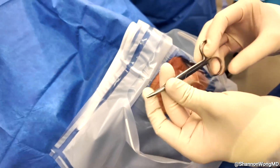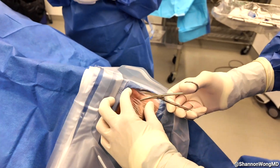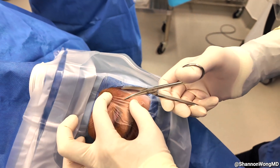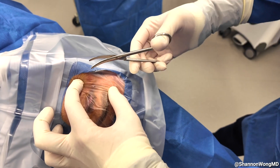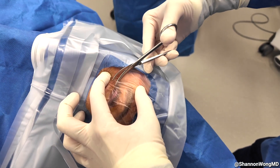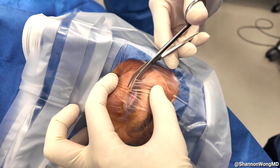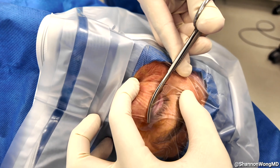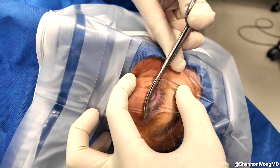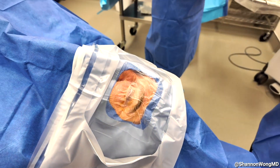Then we use our drape scissors to incise one vertical cut. The drape scissors are then directed to create a shelf of the plastic drape that will be used to fold the upper eyelashes backwards against the upper eyelid once we place the lid speculum.